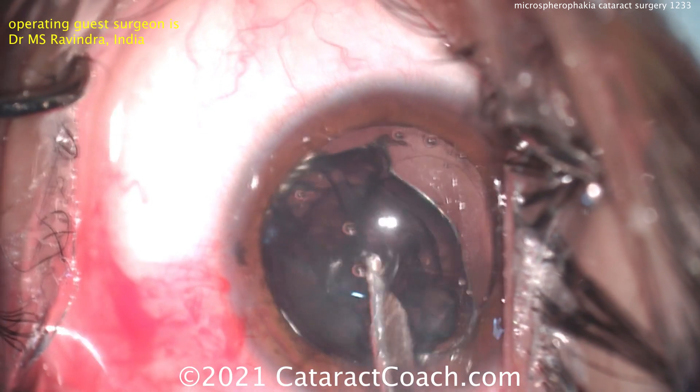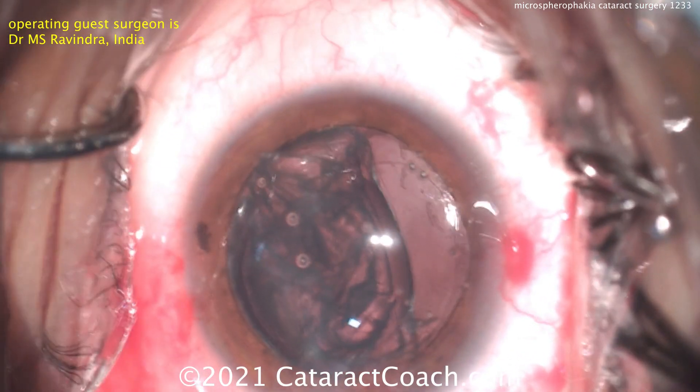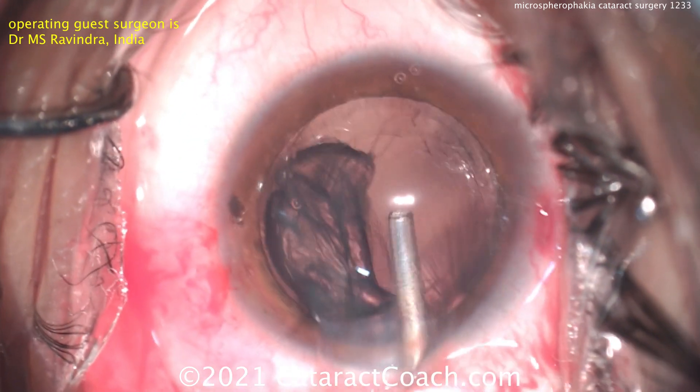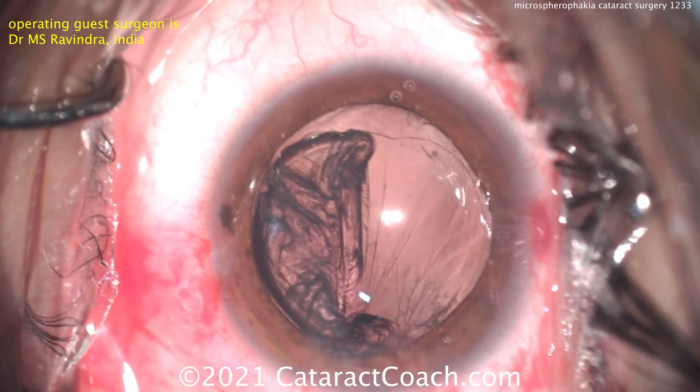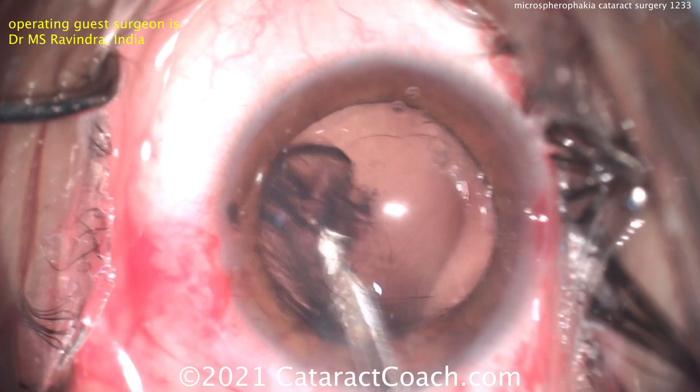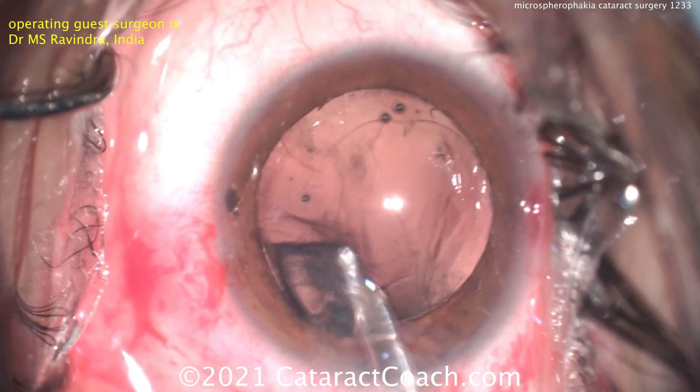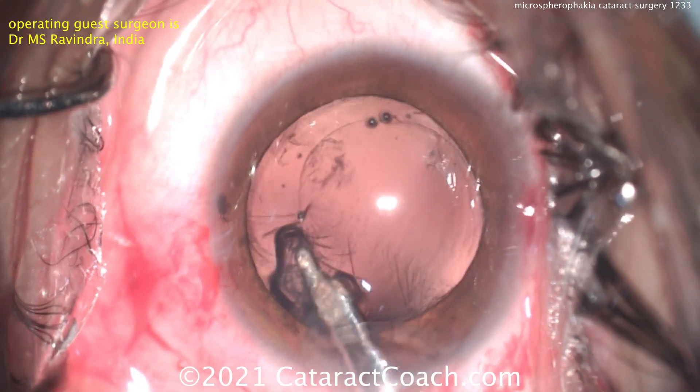You don't have to use a Simco cannula — you can use an automated IA probe — but certainly you don't need any ultrasonic energy. I like the visco-dissection technique to get the rest of that lens material up out of the capsule bag. And so now more vacuuming and cleaning up.